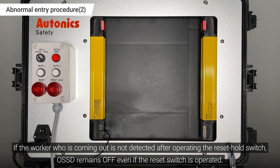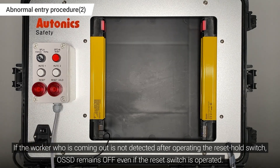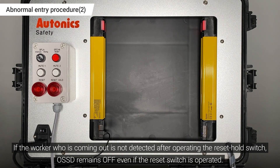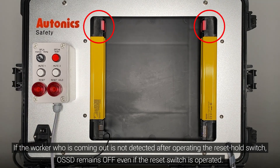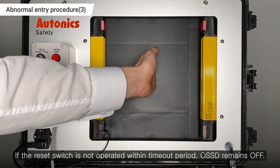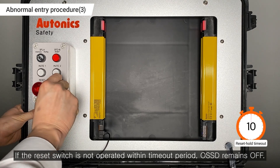If the worker who is coming out is not detected after operating the Reset Hold switch, OSSD remains off even if the Reset Switch is operated. Additionally, if the Reset Hold switch is not operated within the Timeout period, OSSD remains off.